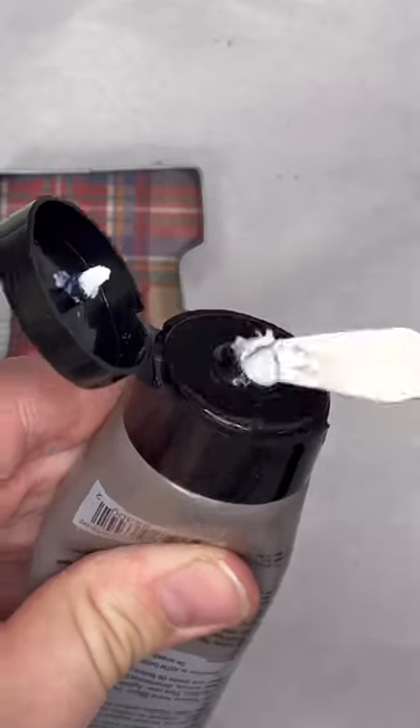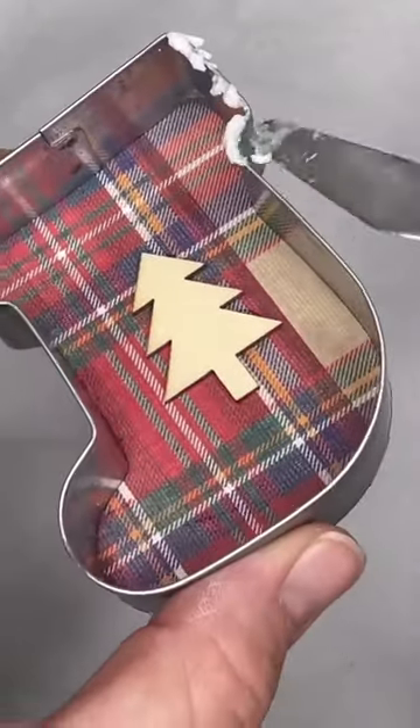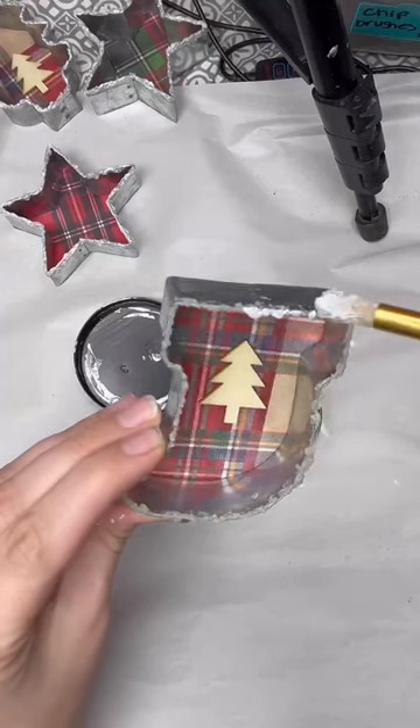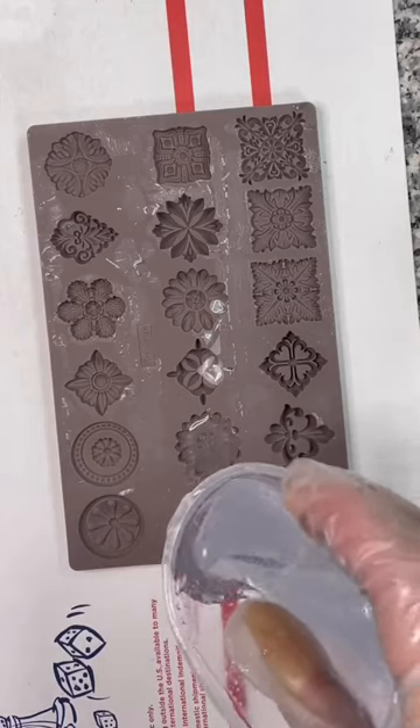I wanted to add kind of a snowy and frosted look to these ornaments, so I took this texture paste and applied it around the edges with a palette knife. Then I topped that off with this icing paste in the color frosty pearl, and that was the perfect addition to get the snowy look I was going for.